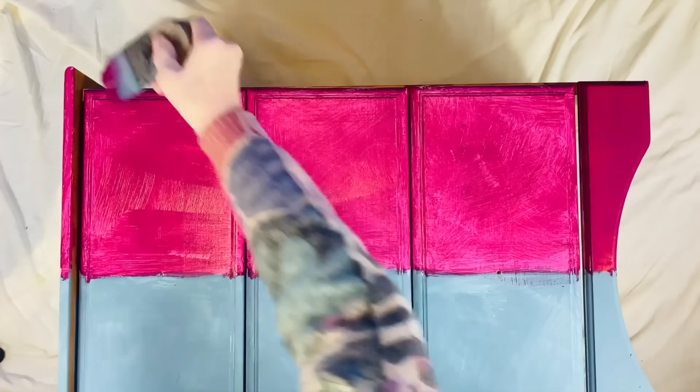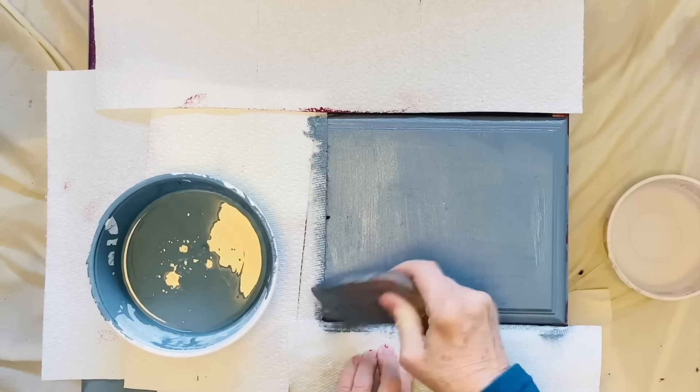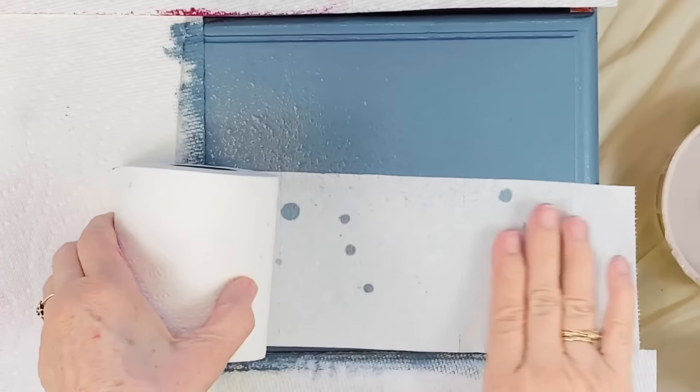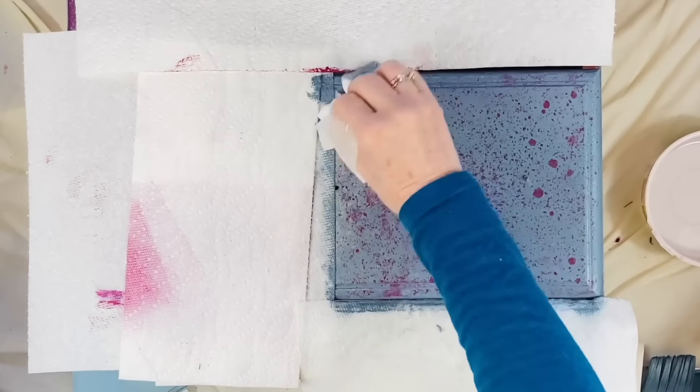I've drawn a line straight down the middle of the drawers and I'm going to use a red and a blue paint. When the first color has dried, I then take the other color and paint on top of it. Then take your spray bottle and spritz over the wet paint and set a timer for three minutes. When the time is up, we have to start removing the water — and I use a toilet roll for that.